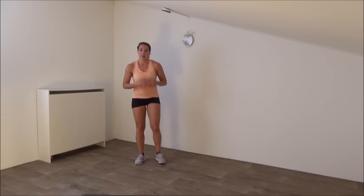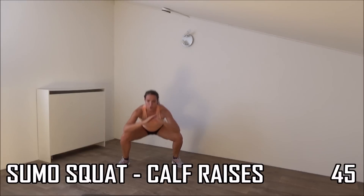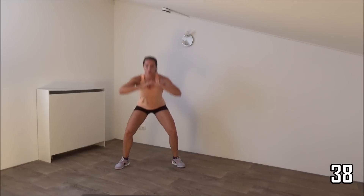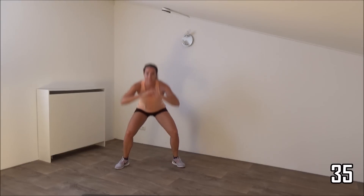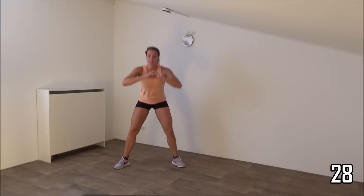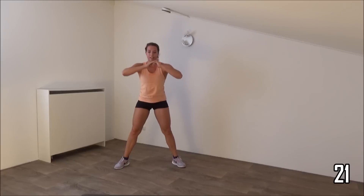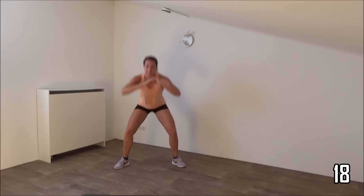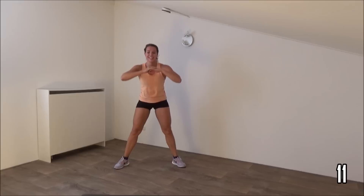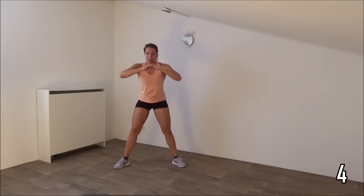Squeeze your glutes when you come up and when you're in the calf raise, on your toes. Get ready, start down. Squeeze your glutes, come up. Squeeze your hips as well. Find your balance, your back is straight. Keep going. Make a deep squat. Squeeze your glutes when you come up. Just a few more. And the last one.